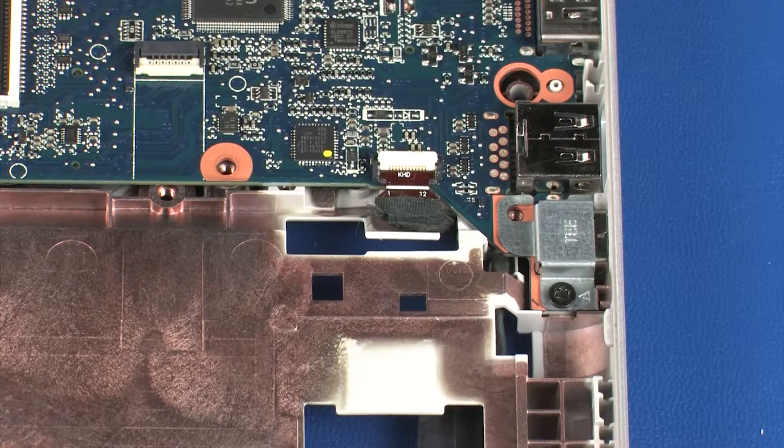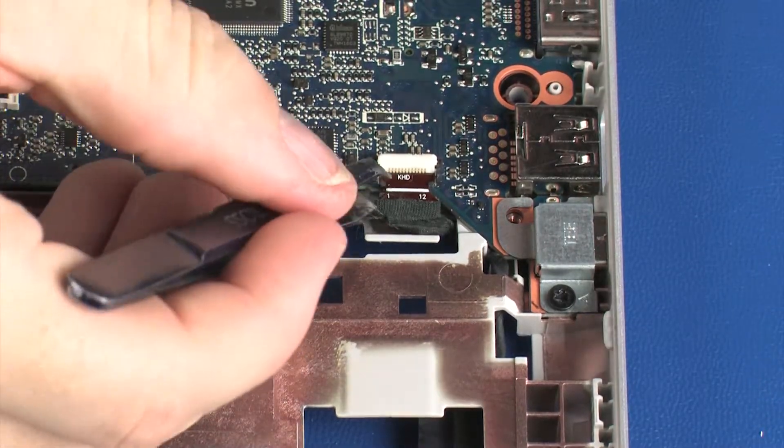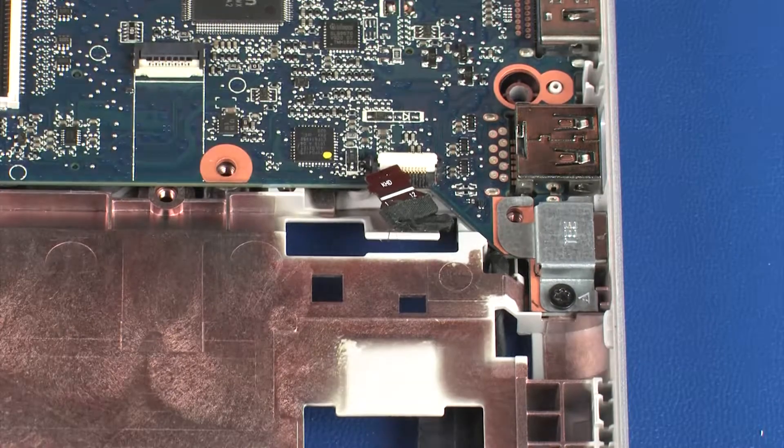Using minimal force, lift the locking bar up on the hard disk drive ZIF connector and disconnect the hard disk drive adapter cable from the system board.